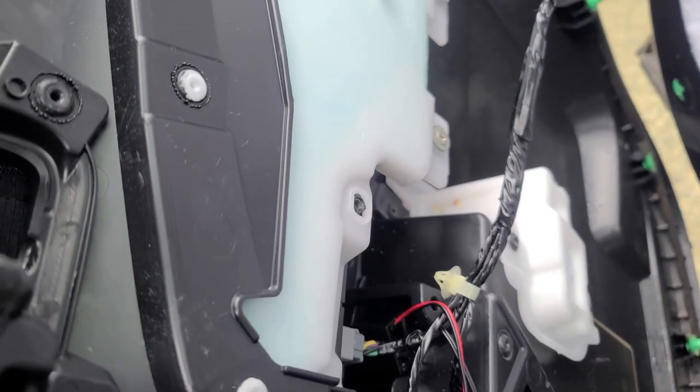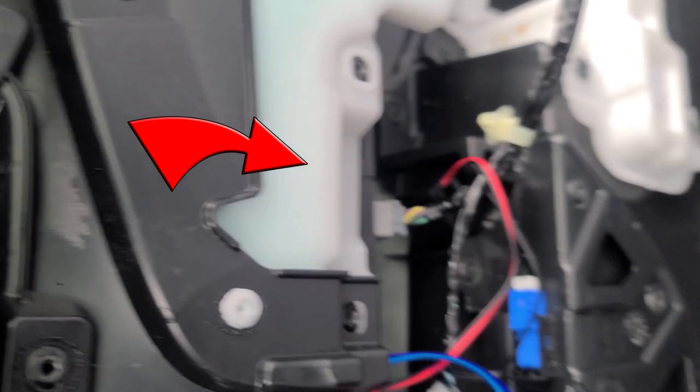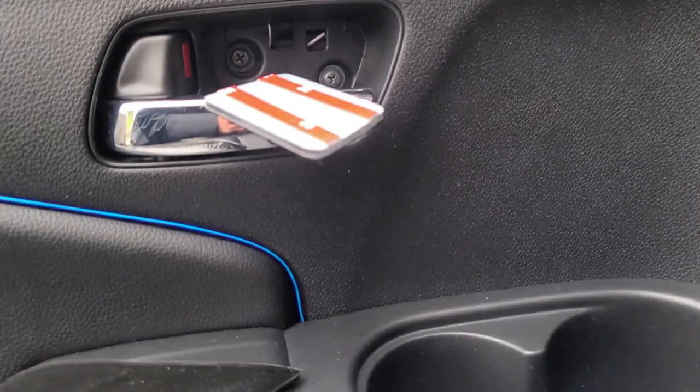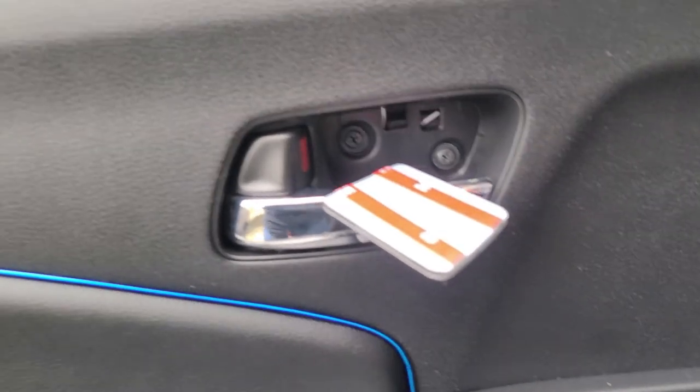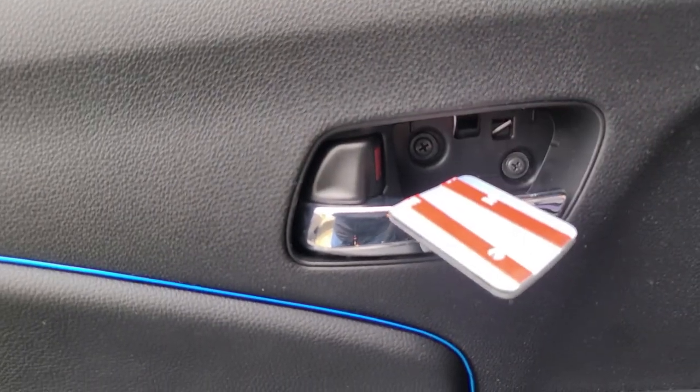And you want to remove the harness — that gray harness right over there and the blue one. So I connected to the same blue ambient light, the OEM one. And there it is.